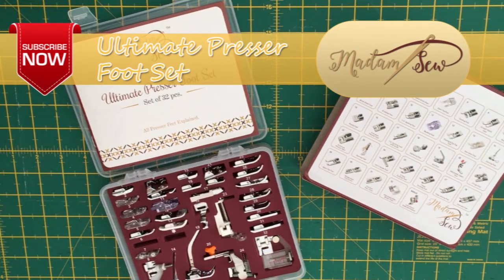I hope that tutorial was useful to you. If so, please subscribe to the Madam Sew channel for more tutorials and information on the Ultimate Presser Foot Set. I'll see you around for the next tutorial. Bye for now.